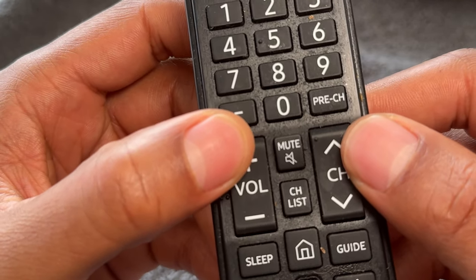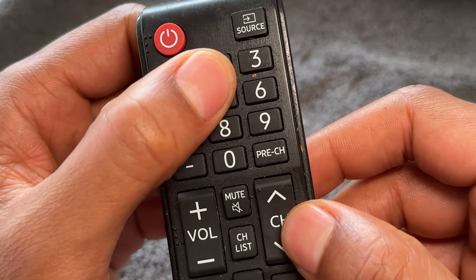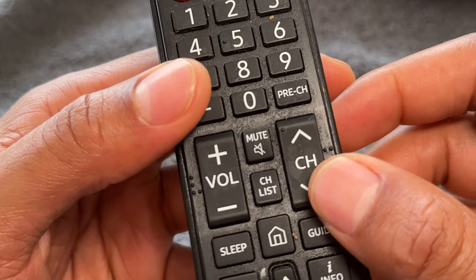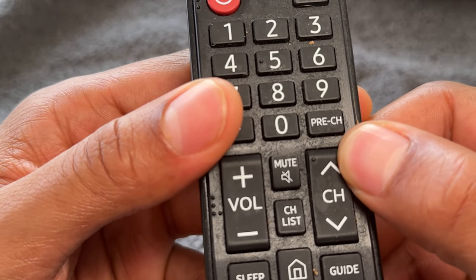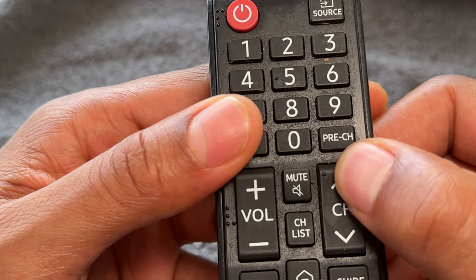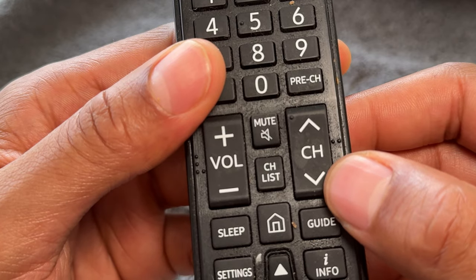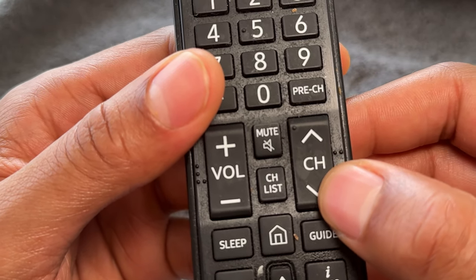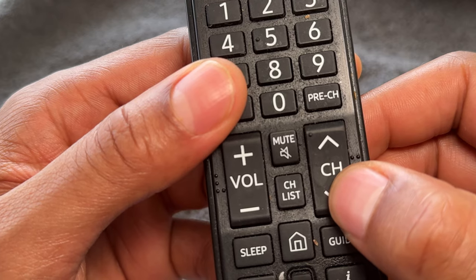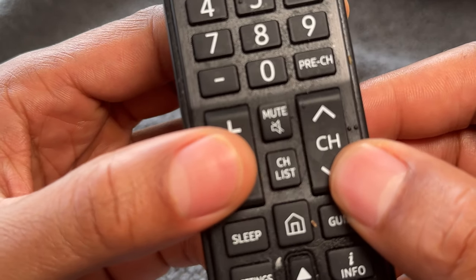The next thing I'm going to talk about is the channel up and channel down button. We talked about going to channels directly by pressing the exact channel number you want. However, there is also a channel button that will toggle through channels one by one. If you press the upward part of the channel button, that will increase the channel — for instance, from channel one to channel two, three, four, and so on. And if you press the down button, it will decrease the channels back down.